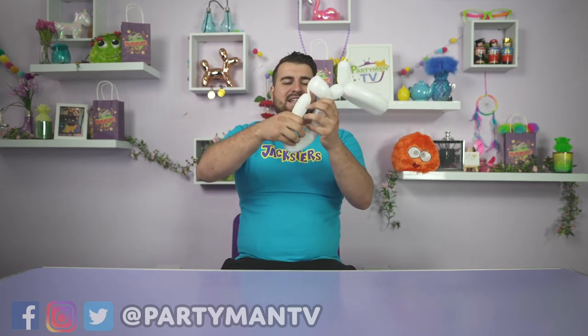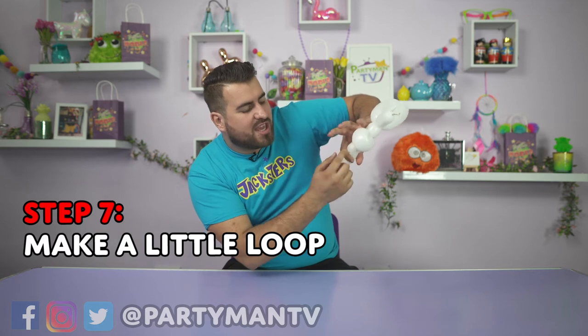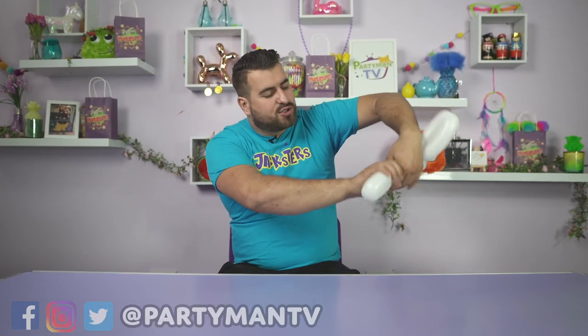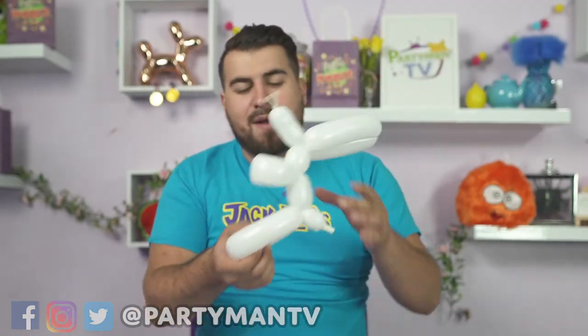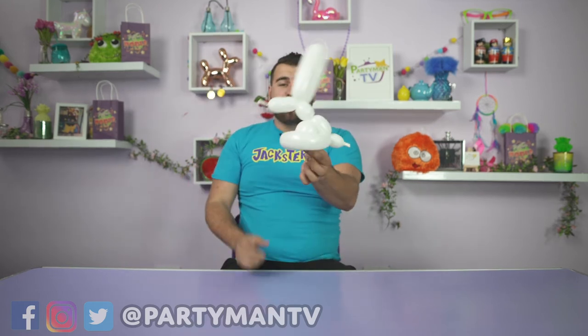For the last bit, you just want to make a little loop like that. So we've got the little bunny rabbit tail on this side of the finger, and then we've got the bunny rabbit's back legs. Then as you twist, you've got this — which doesn't look much like a bunny rabbit — but then all you do is put the legs in there.